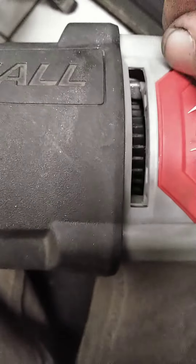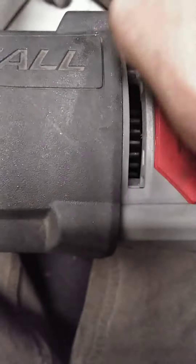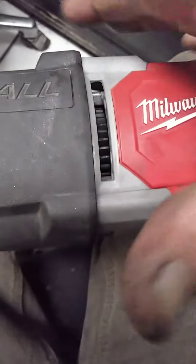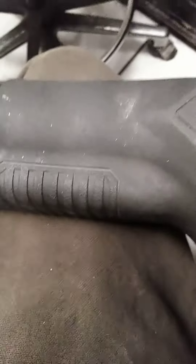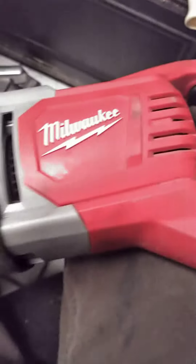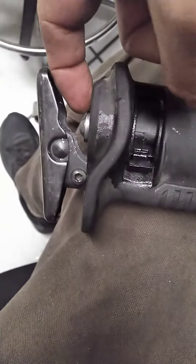So I started monkeying around with it, and I rotated the fan and got it to move in one direction. Then I put a battery in and all of a sudden it locked up. Oh my god, what's going on here? I tried putting some WD-40 in there.